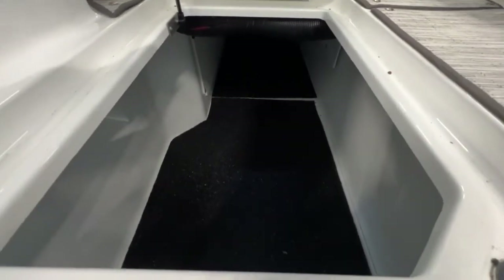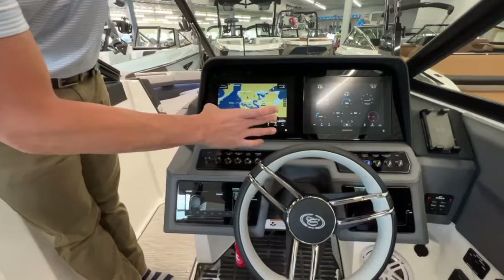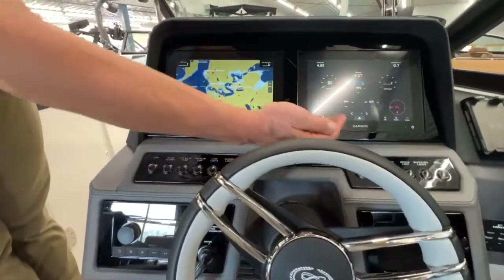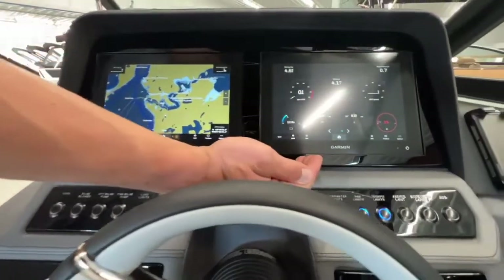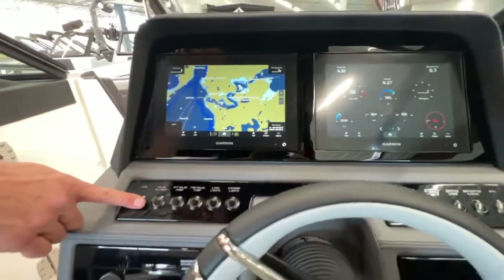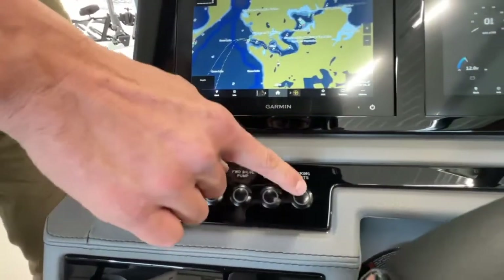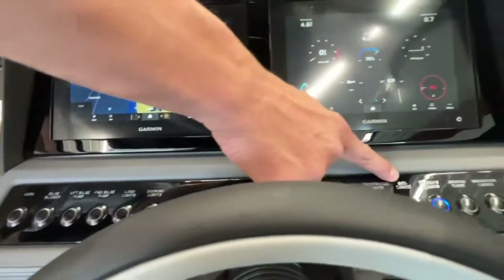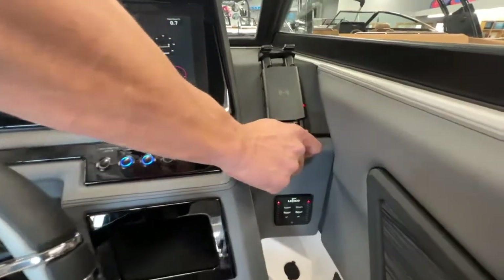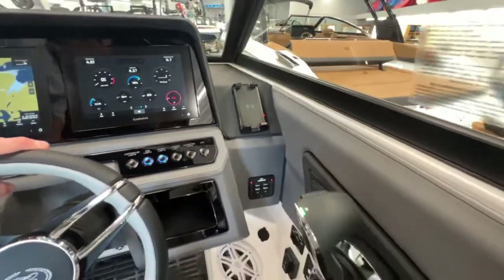Moving over to the helm, this is just a gorgeous, beautiful helm display with our dual Garmin displays. You've got one side for your GPS and the other with all of your engine information and important diagnostics. Cobalt has very nice backlit switches here so you can see which switches are on — you can see we have our RGB lights and cockpit lights on currently. And of course, who wouldn't want a nice accessible cell phone charger right to the right of the helm?